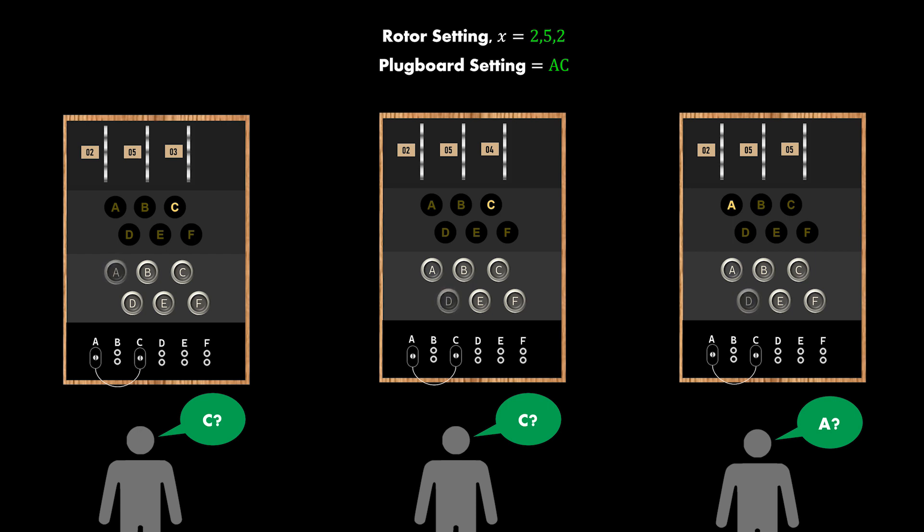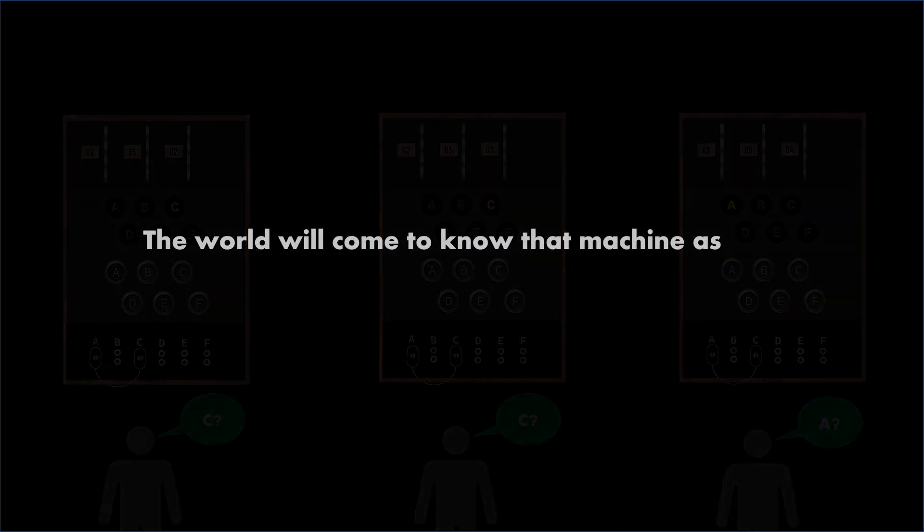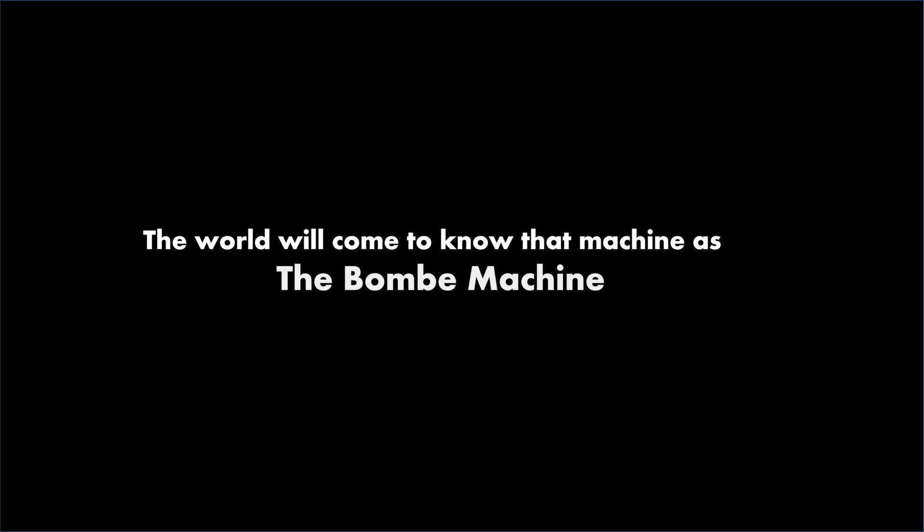This is a very crude and lengthy process. In the real world with 26-letter enigma machines, the number of possible settings is so high that it would require more than a lifetime to check all the settings. Alan Turing wanted to build one machine which can search for the right settings on its own and in a much more efficient way — the world would come to know that machine as the Bombe machine.